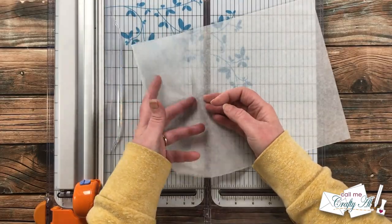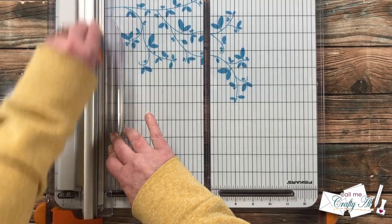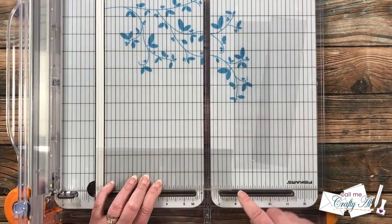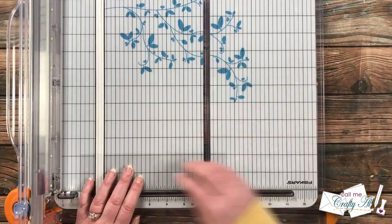Next I got out a piece of 7mm clear cardstock — just a little bit thinner than the card bases I normally use for clear cards. I cut two pieces that were two and an eighth inches wide by seven and a half inches tall.